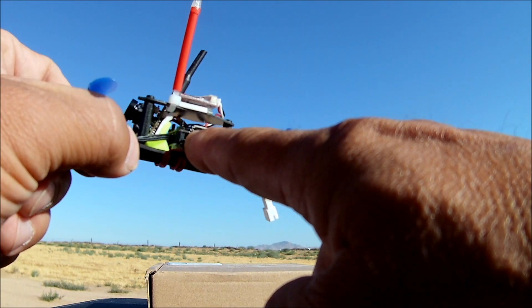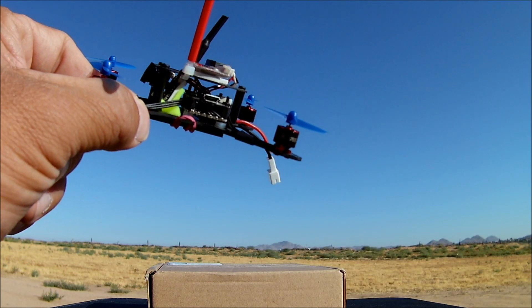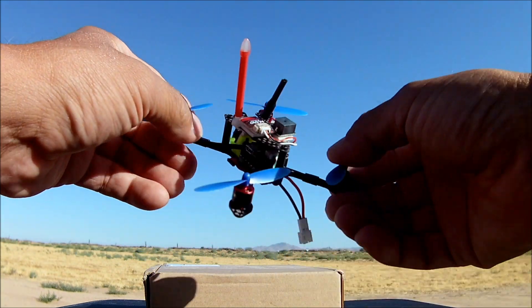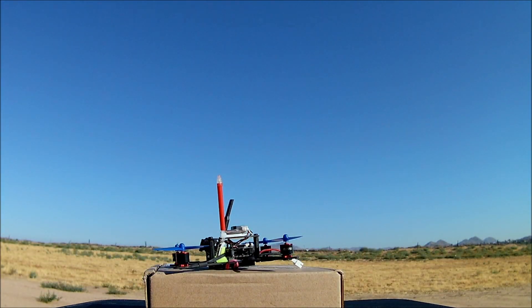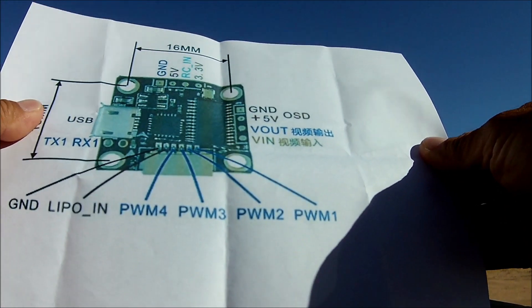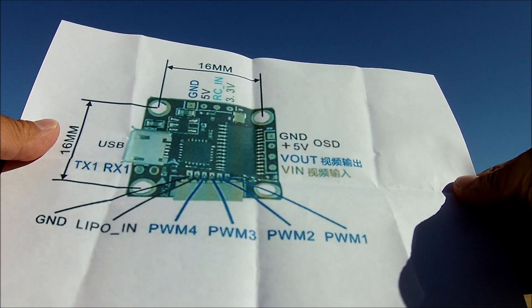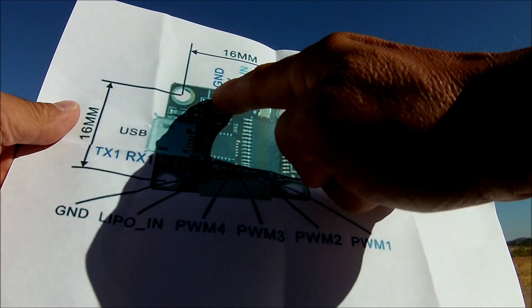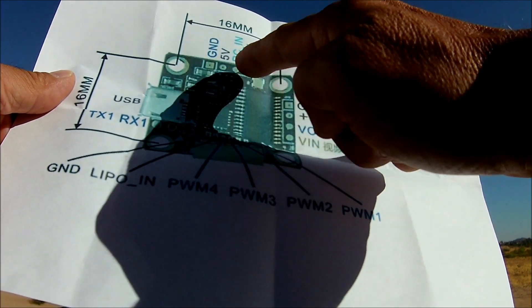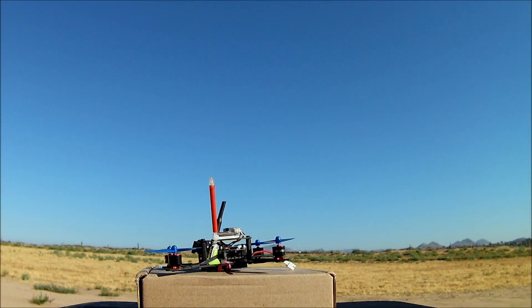It was pre-flashed with Omnibus 3.1.7 firmware, which is the latest — so that was really great. There is the micro USB port on the side. This quadcopter did not come with any documents at all, no instruction manual for attaching your receiver. So I went online and searched for that flight controller and found where to hook up the receiver: ground, 5 volt, and signal port. I've attached it right on top of there.